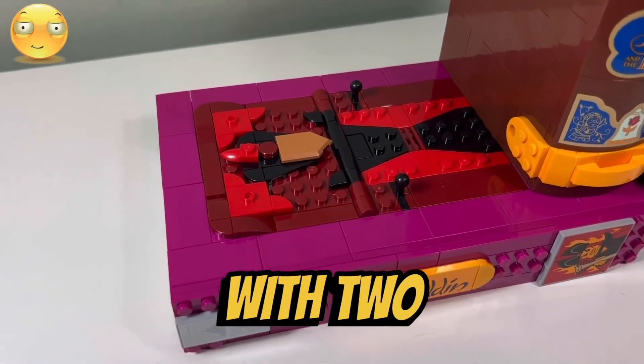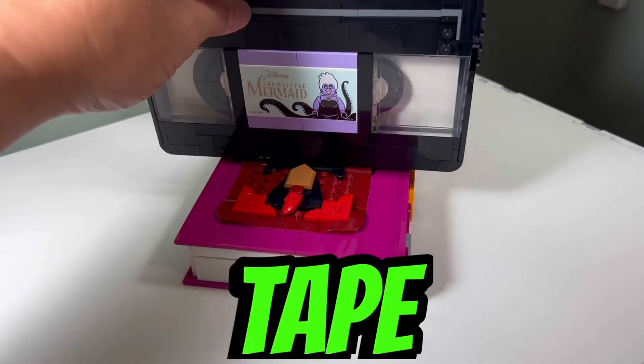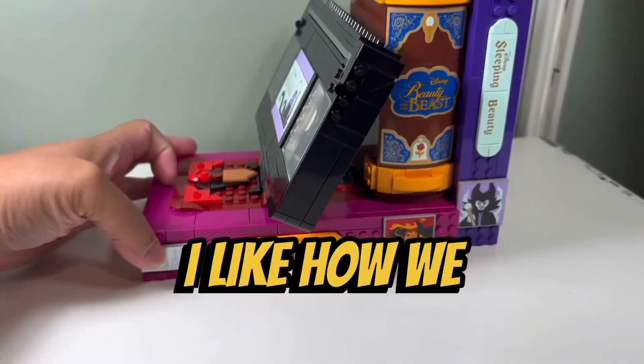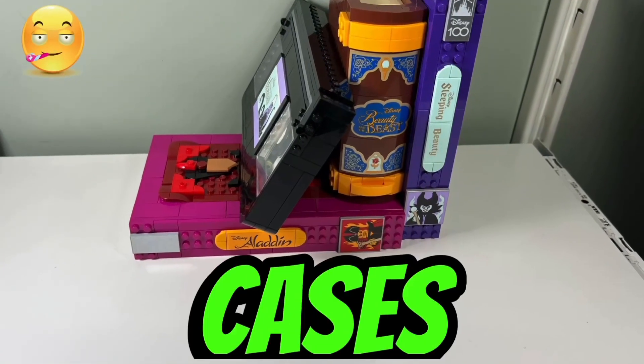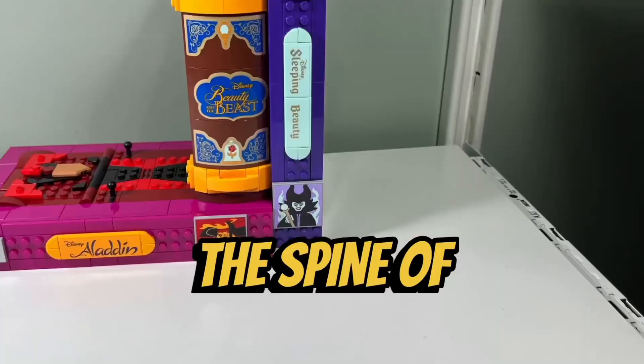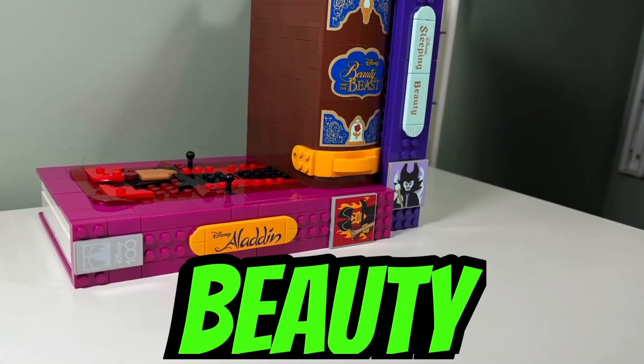I like how you are provided with two joint pieces that stick out of Aladdin's cassette case so you can easily attach the VHS tape to it and angle it sideways, leaning on the Beauty and the Beast book. I like how we get two colorful VHS cases — a purple case for Sleeping Beauty and a pink case for Aladdin. The spines of the cases look nice with colorful stickers featuring both the Sleeping Beauty and Aladdin fonts.